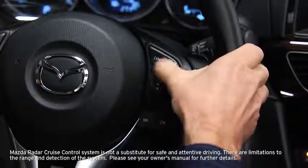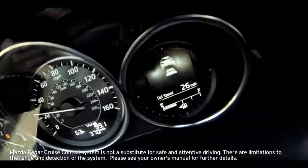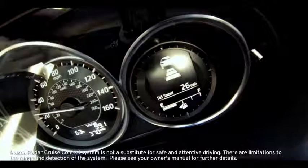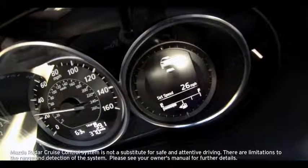To set the distance between vehicles, press the up or down switch. The distance between vehicles is set to a shorter distance each time the up switch is pressed, and to a longer distance each time the down switch is pressed. The distance between vehicles can be set to one of four levels: long, medium, short, and extremely short.